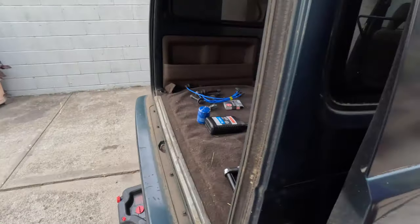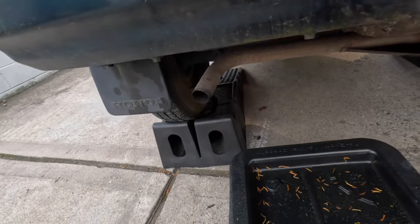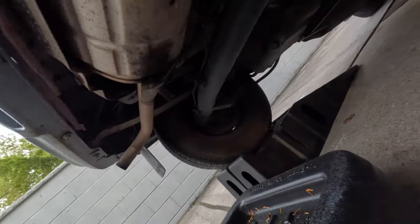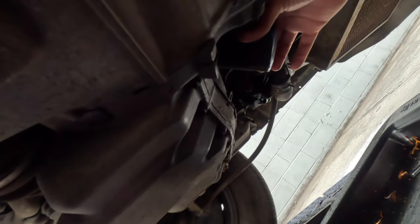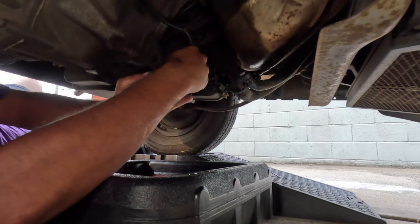Let's get into this oil change — it should be just as standard as the other one. Let's hope and pray that this filter isn't also glued on. It's a Honda one — I can tell because it's blue. It does look a little junky and cakey, but we're gonna pray for the best. I haven't even pulled it yet, so we're gonna see what happens.